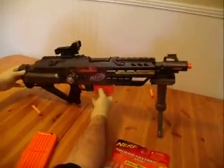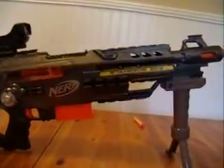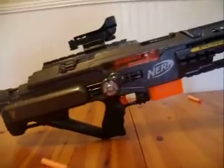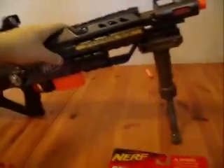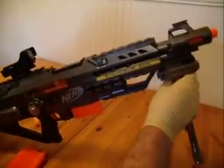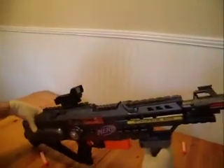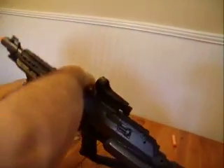This is called the Nerf Stampede ECS. It's a custom made gun. It's got four rails on it — one, two, three, four — right here on the side, and then two rails for the handle. You can put the handle in whichever position you prefer. It also has the sliding jamming door for the darts.